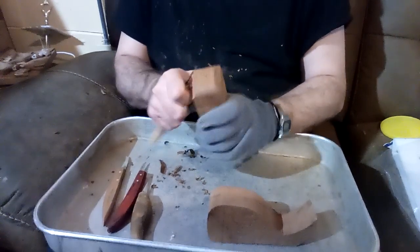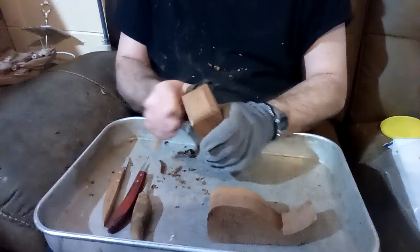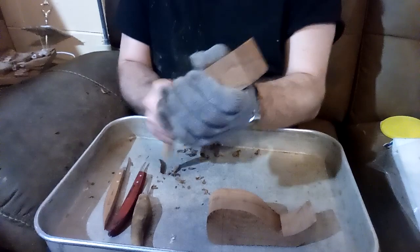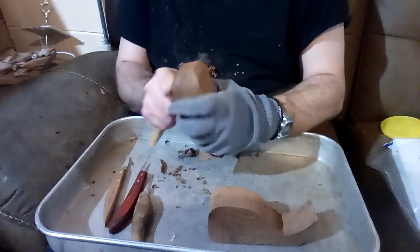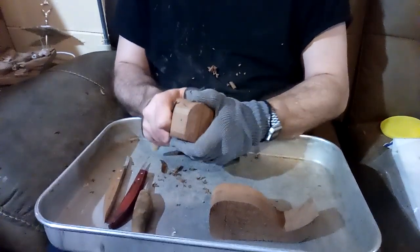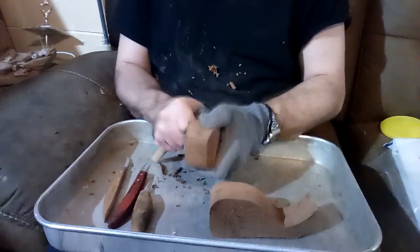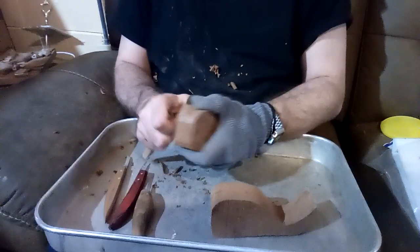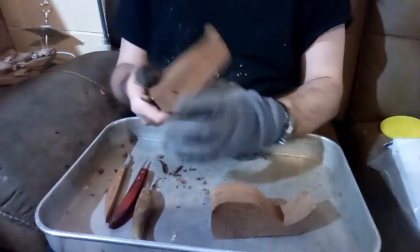Coming along a little further to kind of make out how the head and face ought to be. This little whale is going to be a good piece of work when it all comes out. One thing I used to carve were little statues of Jonah and the whale.